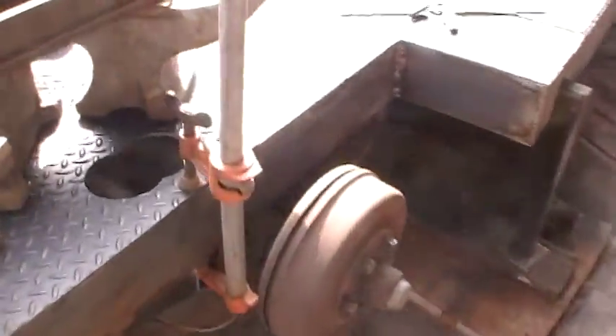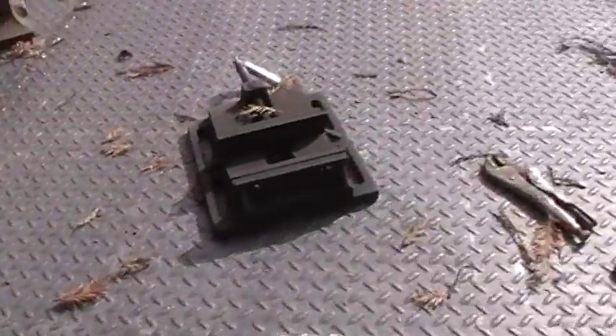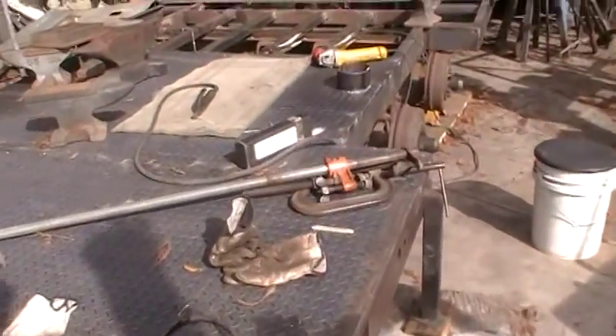Four tires, four shocks, four mounts. Since we're moving so slow, I did make a little progress — thought I'd share it with you. Talk to you later, bye.